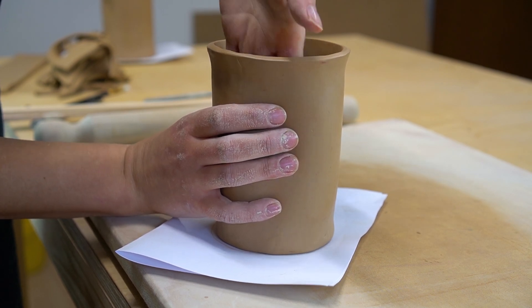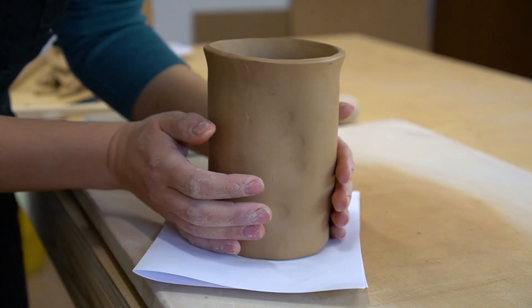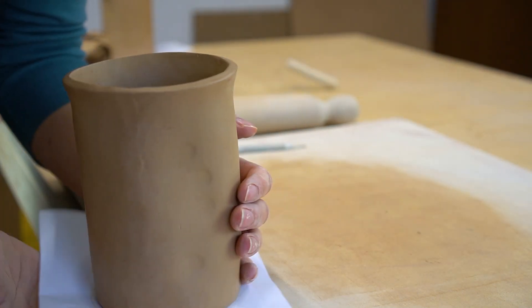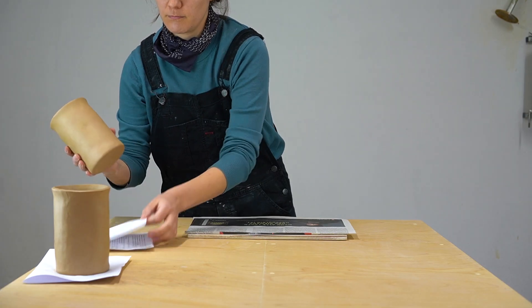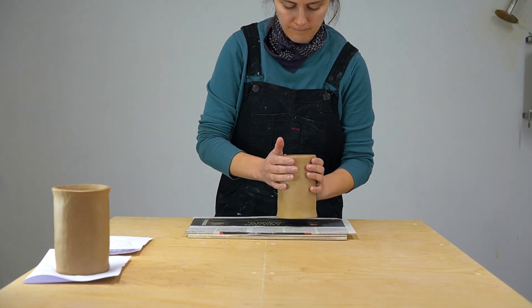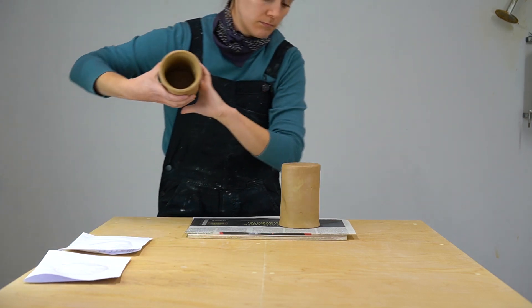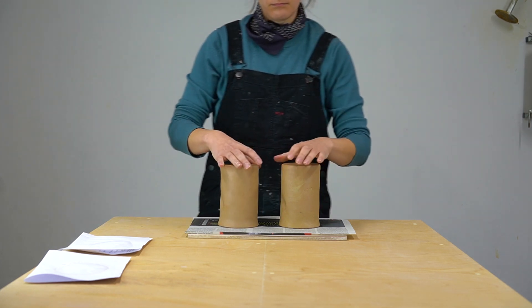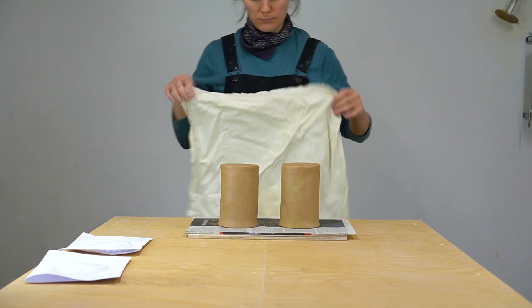Once you're finished and happy with the shape, you can let your tumbler dry. You want to set the pot upside down to dry so that the bottom can dry out too. Drying all the sides together will help prevent cracking. I like to dry the pottery under a thin cotton cloth — the cloth creates an evenly humid environment underneath and protects the pottery from drafts or anything that will cause uneven drying.